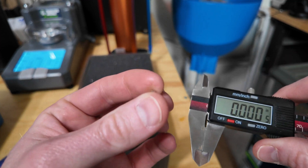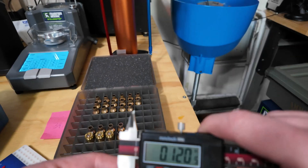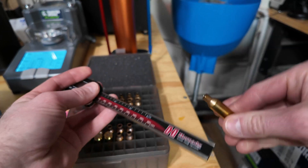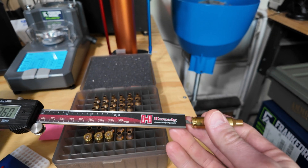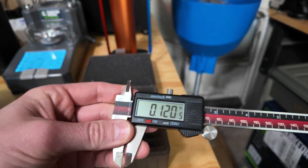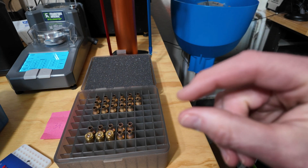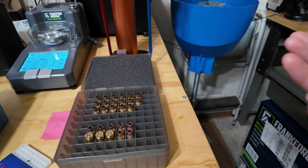The other thing to take into consideration is how tall your primers are. As I was doing some preparations, these are right about 120 thousandths — some of them are 119 — so the height of my primer is right about the same depth as my primer pocket. This is not the best way to measure these; I need to get a better tool for doing this. From what I can tell, my primer pocket depth is right about the same size as my primers themselves, so I don't want to seat them too deep and squish them down — I'm afraid of negative effects from that.